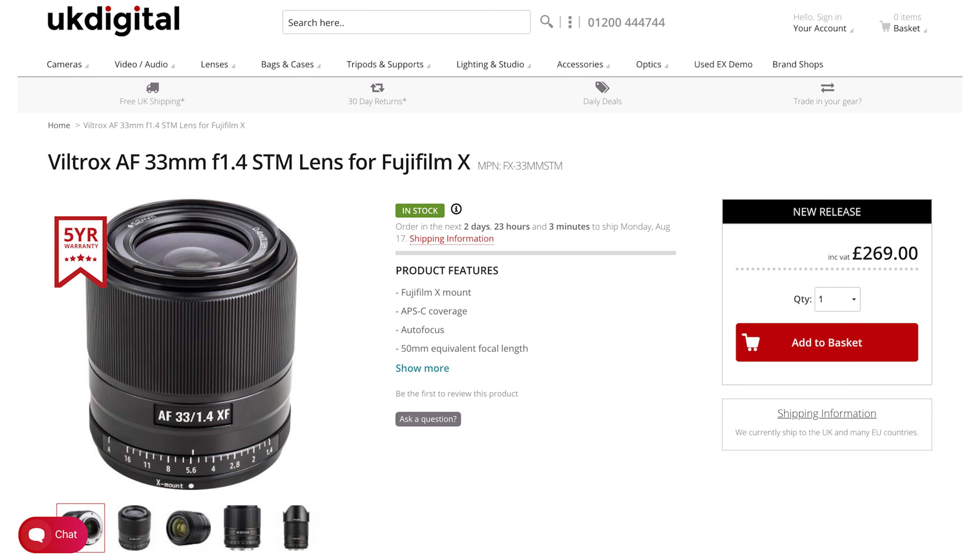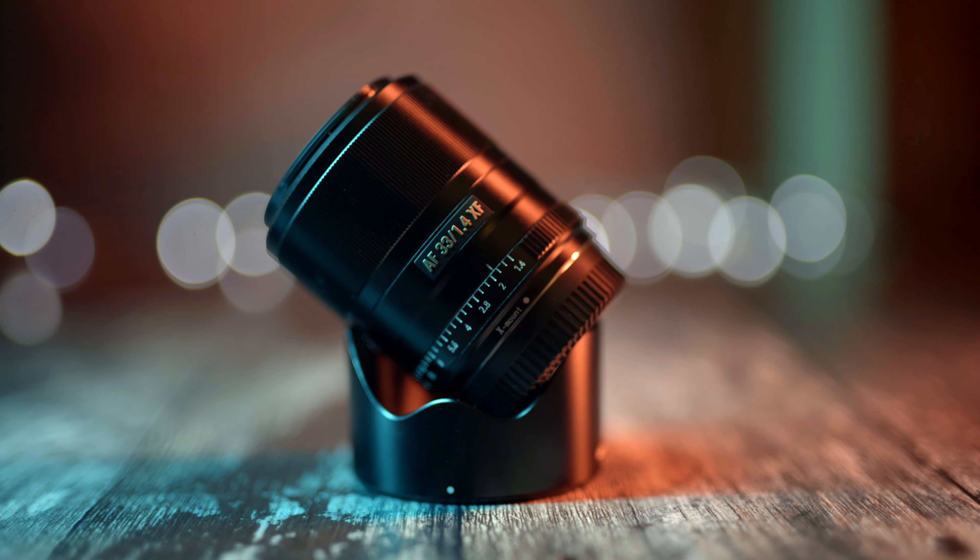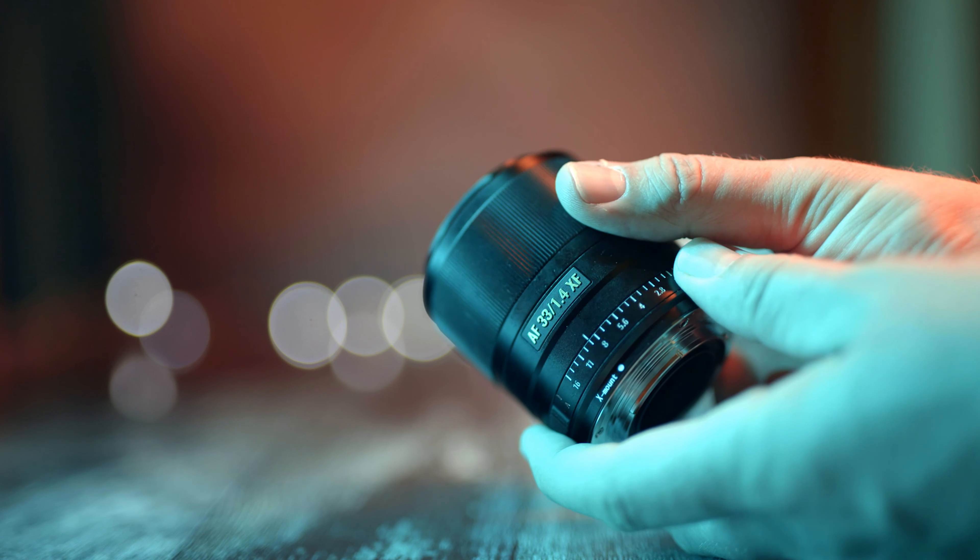This retails here in the UK for just over 260 pounds, which is just under 300 dollars. It is well built — that's a pro. All metal construction, smooth focus ring, metal hood, and a smooth de-clicked aperture. Seemingly great for video, which theoretically it is, but I'll talk about this more when I get to the cons.